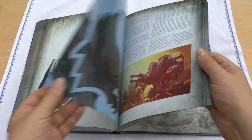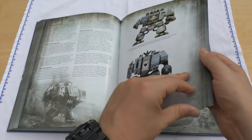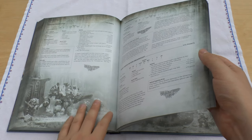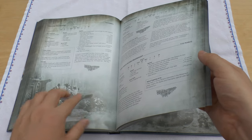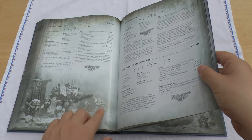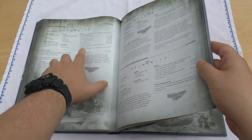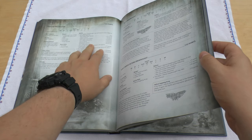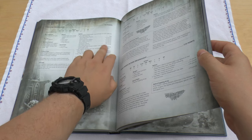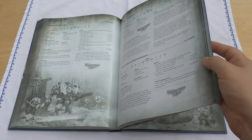Drop pods — nothing much has changed with them. And dreadnoughts, which I found very interesting. Obviously that's an Ironclad, but they've got it under the Chaplain dreadnought — Ironclad or Siege dreadnought, same thing. The Chaplain dreadnought already comes with a multi-melter, but you can have a plasma cannon, which is what mine has. I may well still take a flamestorm cannon because in this book at least it's Strength 6, AP3, which is great — which is what you want it to be.